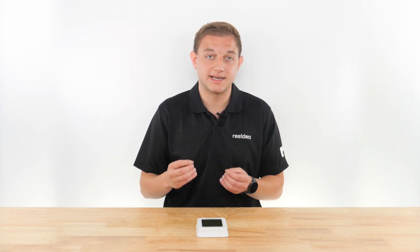Again, help them download the app, create an account, and follow the prompts to add the thermostat to the app and their Wi-Fi network.